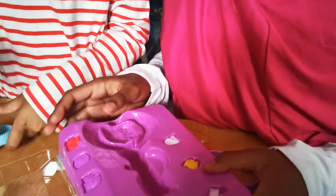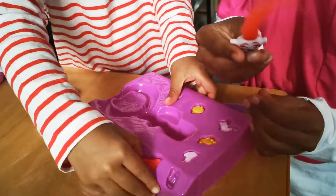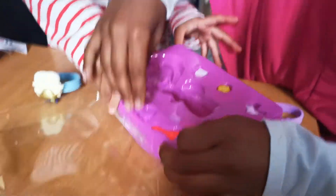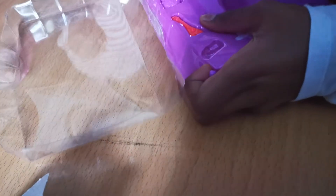Let's open these. These are the charms — these are the Trolls charms. This Troll over here has charms, and these are the charms for the other Troll. But you can also use them for different types of bracelets. They are very hard to get out.